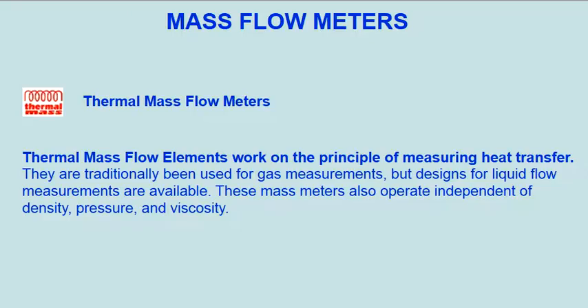Thermal mass flow meter. Thermal mass flow elements work on the principle of measuring heat transfer. They have traditionally been used for gas measurements, but designs for liquid flow measurements are available. These mass meters also operate independent of density, pressure, and viscosity.